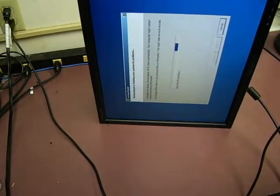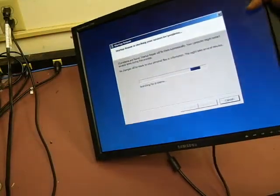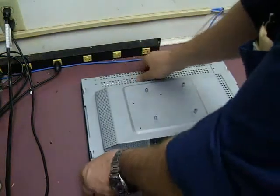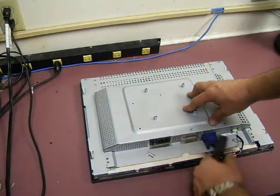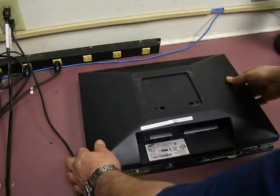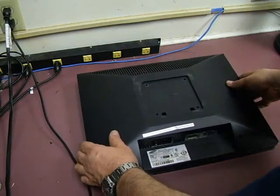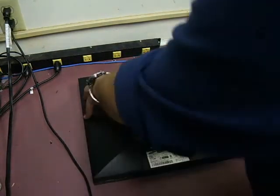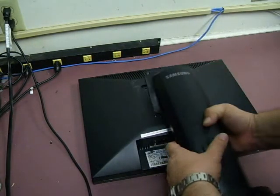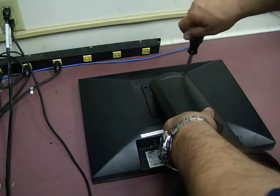Now we have a working monitor. Now that we've tested it out, I'll go ahead and turn it back over and remove the power and VGA so we can put the back on the unit. It's just going to set down — make sure your cables are all tucked in place. The back is just going to snap back on, then put our stand back on.